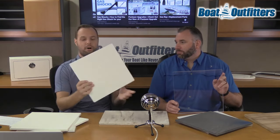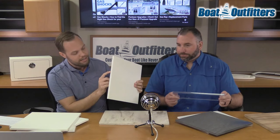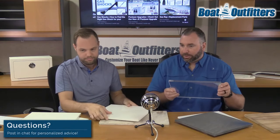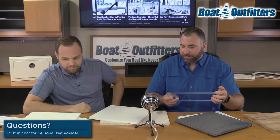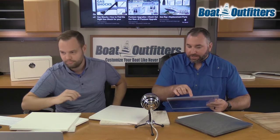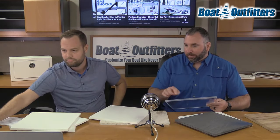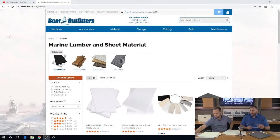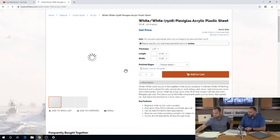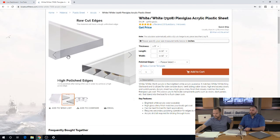I had my team polish one of these edges — one is polished and the other is just raw cut. You can see the polished edge almost lets you see through the material. Anything we're building out of acrylic, we are polishing after the fact if the edge is going to be visible. That's an important thing to keep in mind.